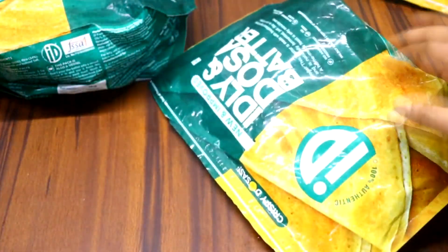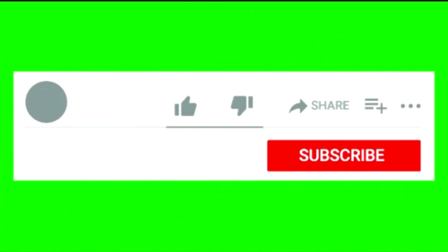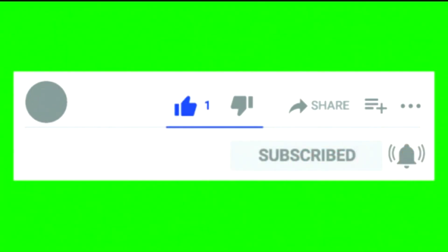I hope this tip will be very useful for you. Friends, please like and share. We will see you in a new video. Bye and take care.